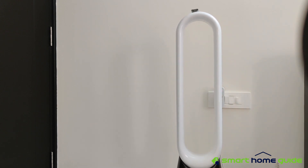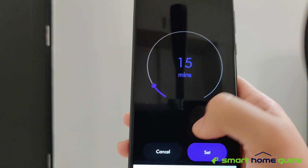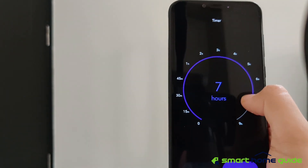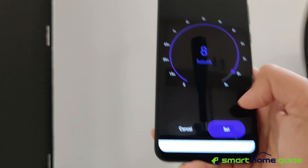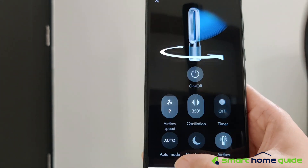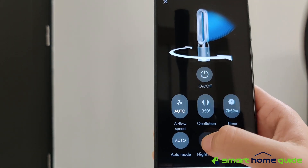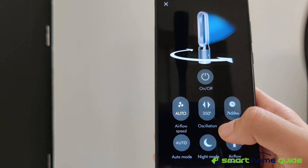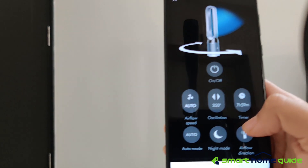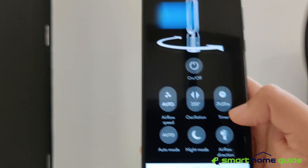You can set the oscillation depending on how people are located in the room. There is also a timer function which can be set from 15 minutes up to 9 hours. You have auto mode and night mode, which reduces the sound of the air purifier and lowers the airflow level. And then there is the airflow direction, which controls how the airflow is diffused.